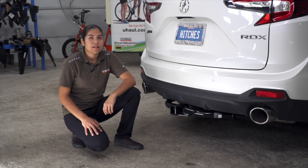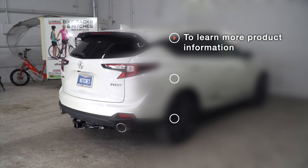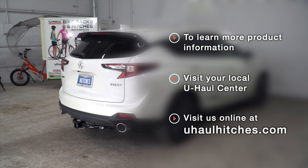And that's the installation of the Acura RDX. Thanks for watching guys, we'll catch you next time. If you have any questions about the products seen in this video, or if you'd like to schedule an installation with a U-Haul hitch professional, visit us online today at uhaulhitches.com.